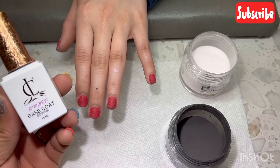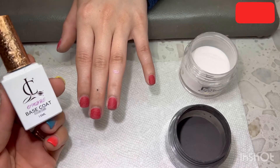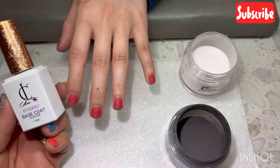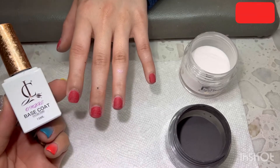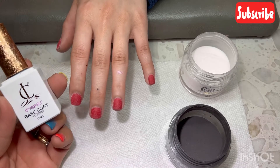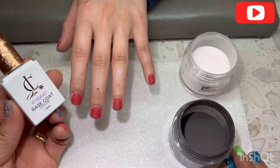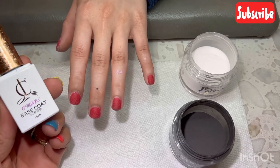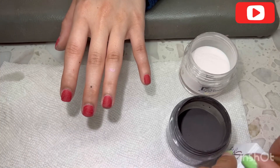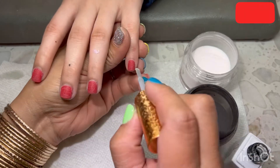Hello everyone, today I have a video to show you about doing ombre with the base coat. Before you do the ombre with the base coat, you have to dip the dipping powder already. Her nail I already did with the dipping, and then the next process is to put the base coat to do the ombre.